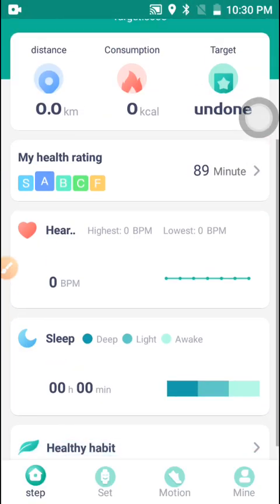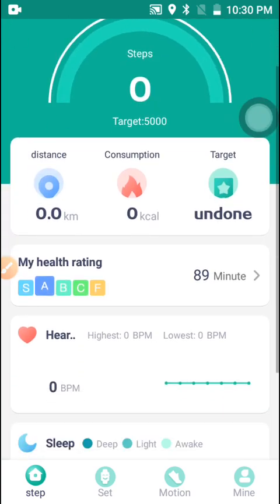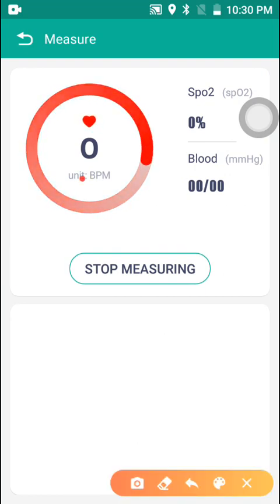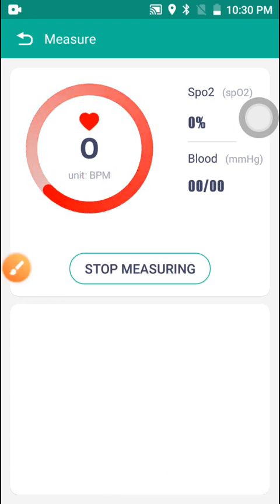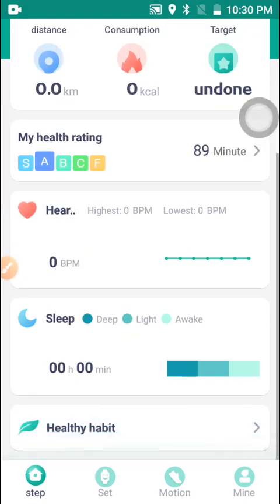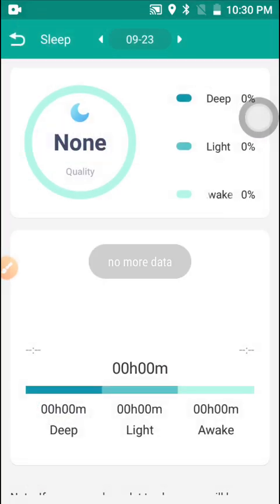This is how to set up heart rate measurement. When you click Start Measure, the smartwatch will start measuring your heart rate and show you your current BPM right here in the app.